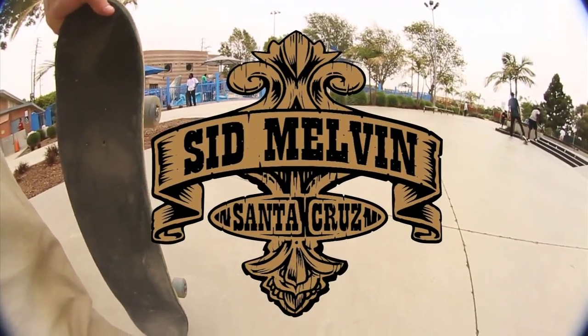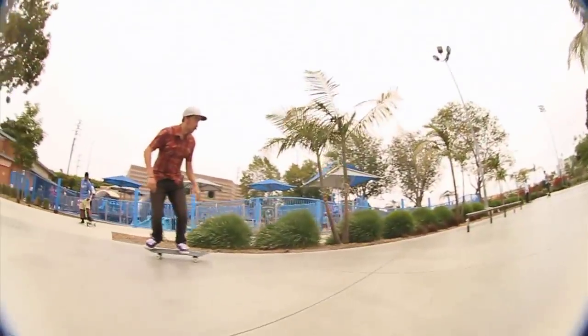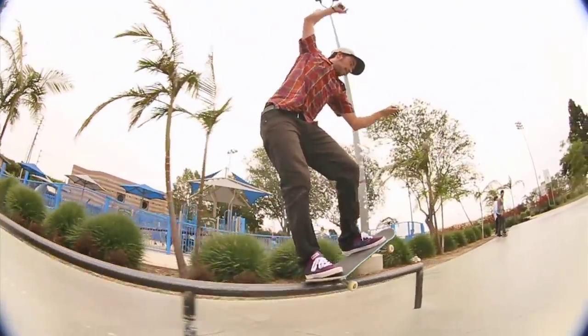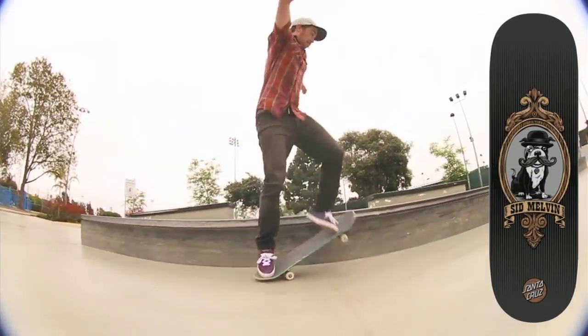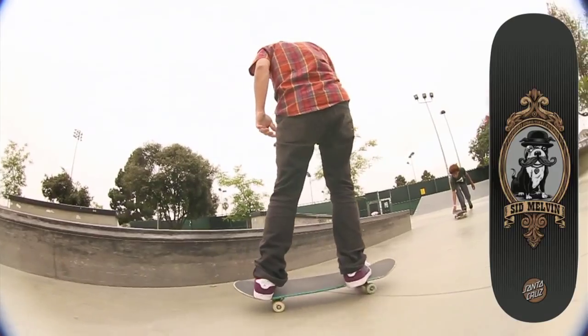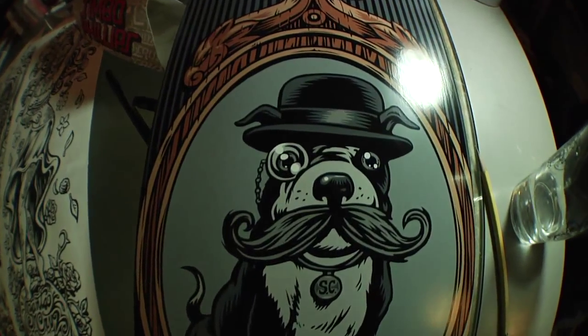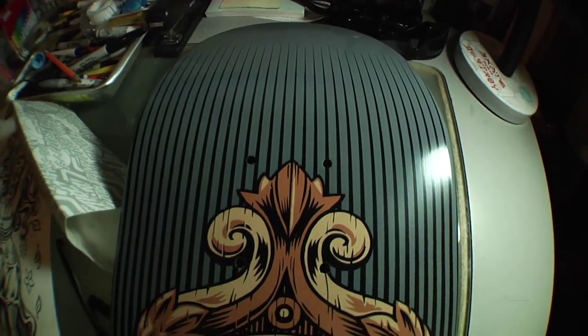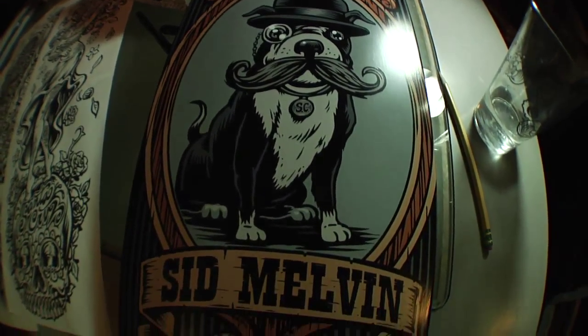Sid's an insane skater of all terrain, been on the Santa Cruz team a long time, so I'm stoked to do a graphic for him. He's very well-rounded and he's got a big old mustache, so we incorporated that into his new graphic. We took a caricature of his dog and put a mustache on it — he's wearing an old hat and a monocle, and it looks like a 1930s portrait with a really antique vibe.